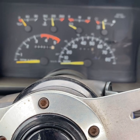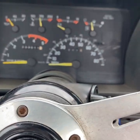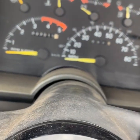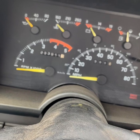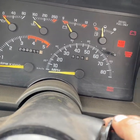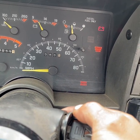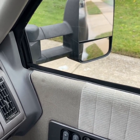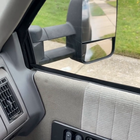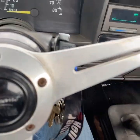This is a cold start. It's about 60 degrees today, so it's not too cold, but she's been sitting overnight. This is what happens every morning when I start her up. I got the air compressor in the bed kicking on. Waiting for the glow plugs to turn off. And now she clears up. She sits there chugging for a bit and then she clears up.